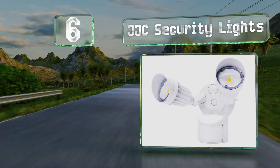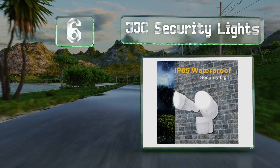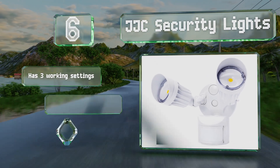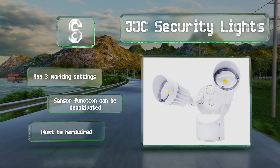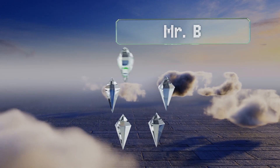Moving up our list to number six, the JJC Security Lights stand out as one of the only designs with lamps capable of rotating a full 360 degrees, making it possible to position them to light up spaces that otherwise wouldn't receive any illumination. This one has three working settings and its sensor function can be deactivated, however it must be hardwired.